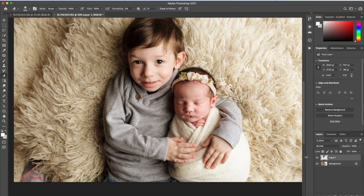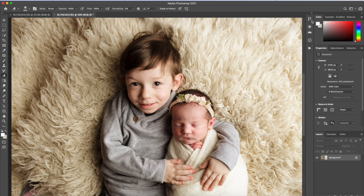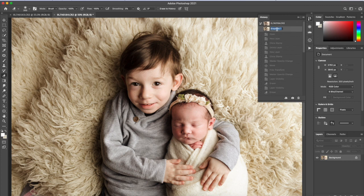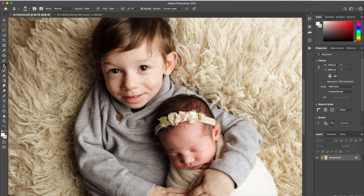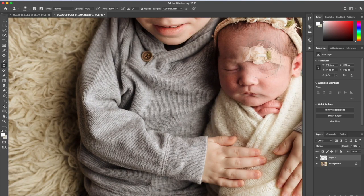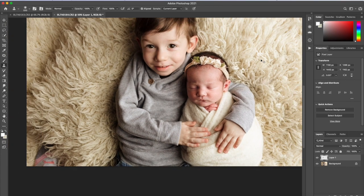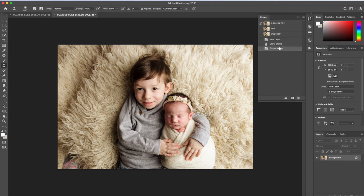I'm going to flatten it, then take a snapshot. Now I'll make another translucent layer and clone his shirt. That actually looks pretty good — the folds and lines line up — so I'll leave it as is, flatten that, and take another snapshot to show you.